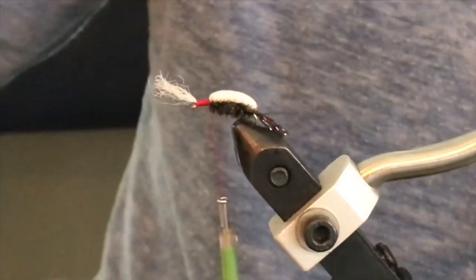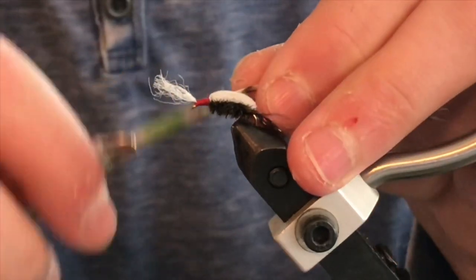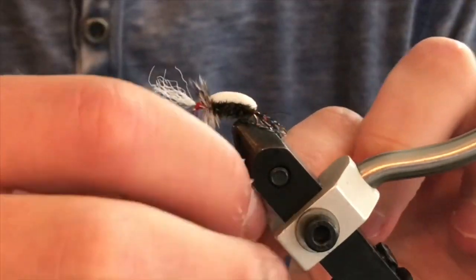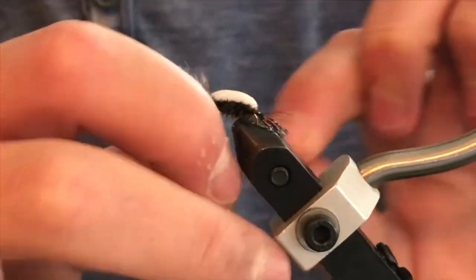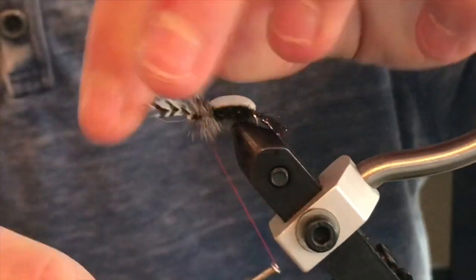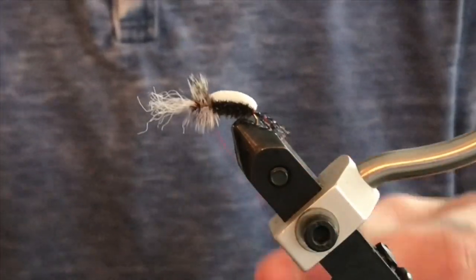Next you're going to want to take your hackle, take off the stem so you have a little bit of stem showing, and make sure the shiny side of the hackle is facing towards you. Once you are done with that, begin to wrap the hackle down the thorax of the fly until you reach the eye of the hook, then secure that hackle. Make sure you don't take any more wraps than you really need to. I like to take some wraps in front of the para post at the front to just kind of make it stick up a little bit.